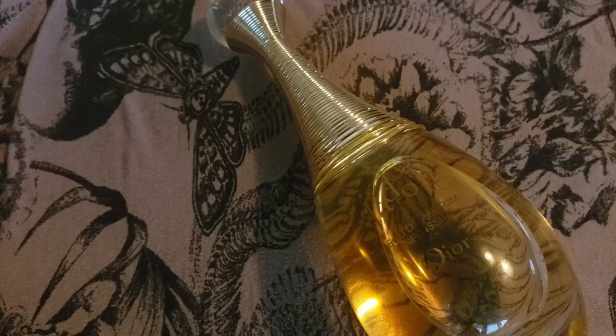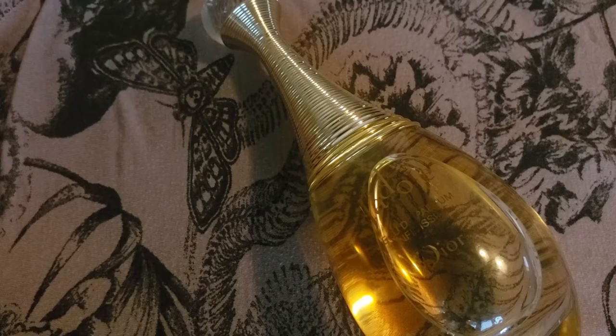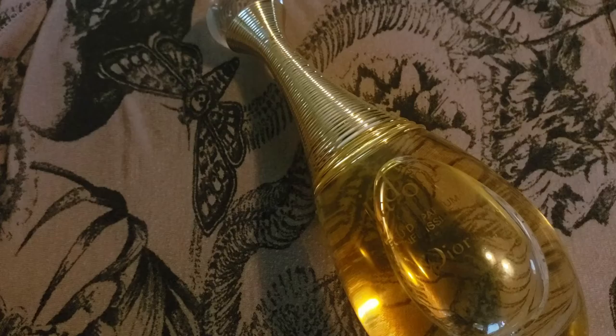It's made by the in-house perfumer François Demachy, who also made the original and hundreds of other perfumes for Christian Dior. He also made Acqua di Parma Oud and I believe Tiffany & Company's original fragrance.